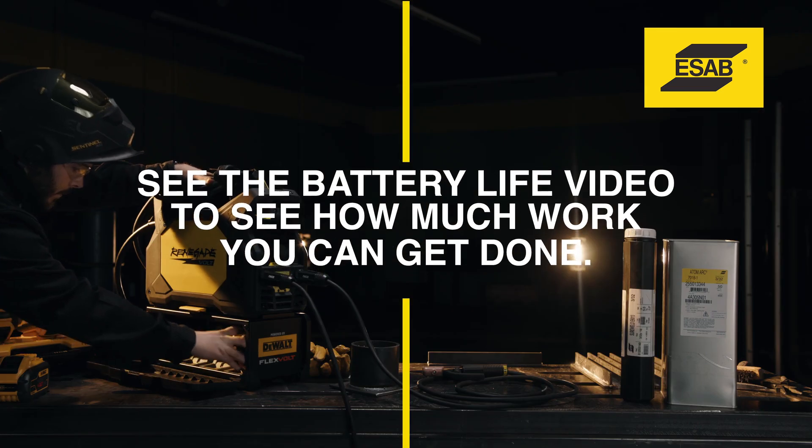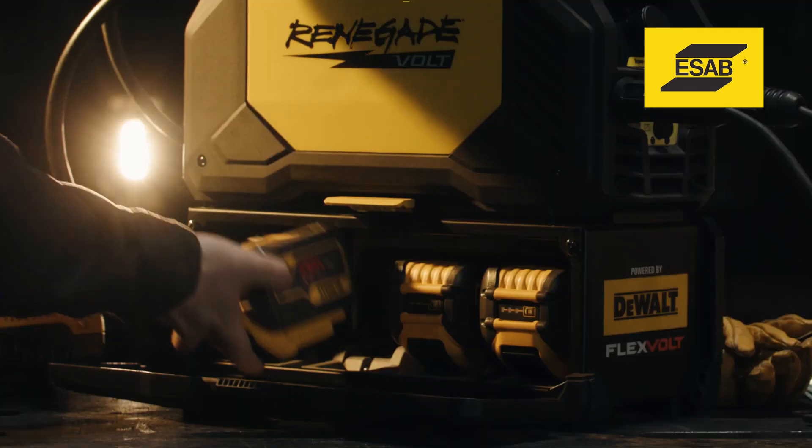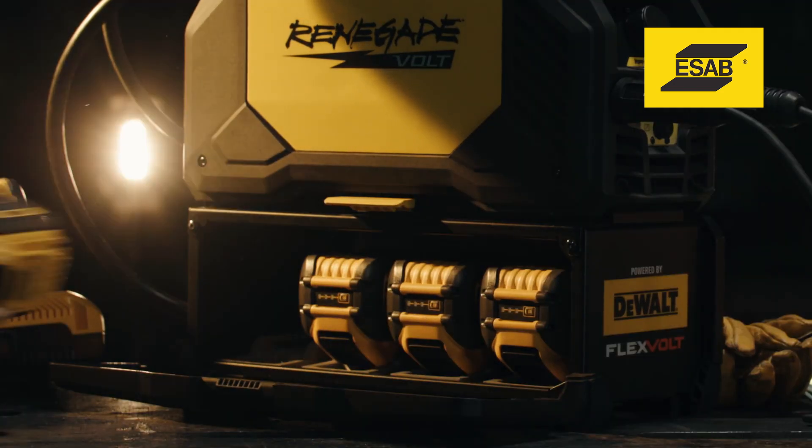How does battery life stack up against the competition? We crushed them. Renegade Volt lets you get 50 to 100 percent more work done.